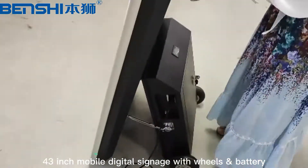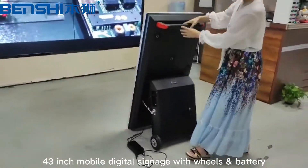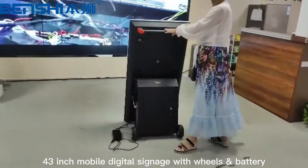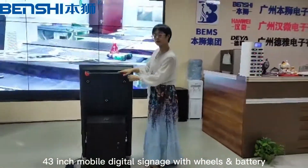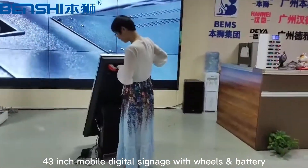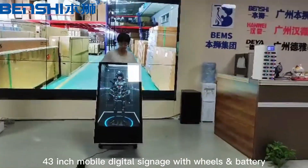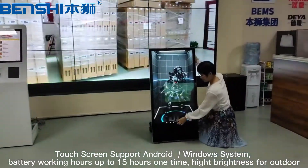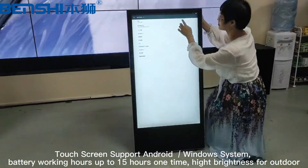For the heat dissipation, there are totally seven fans. Let's test for this. The air flow is fast enough.